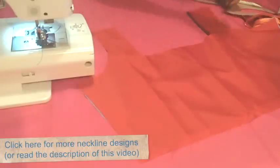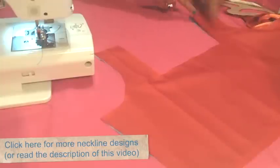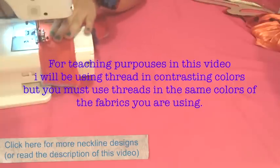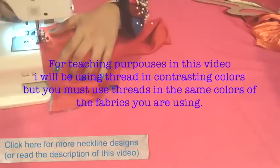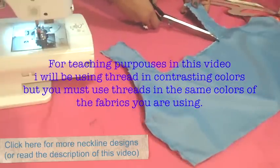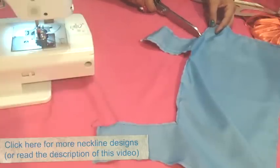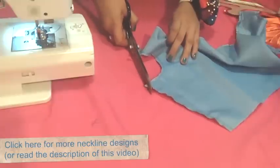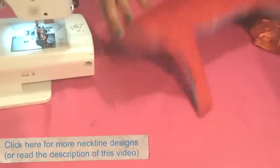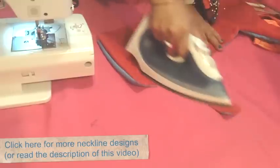Then unpin it. Now we will stitch all the contour of the pieces except for the bottom part — stitch the armholes, the neckline, the shoulder part and the sides, and you will have this. Now make cuts in the corners of the square in this way. Also make some cuts in the armhole and remove the corners like this. Then turn it out — you will get this.